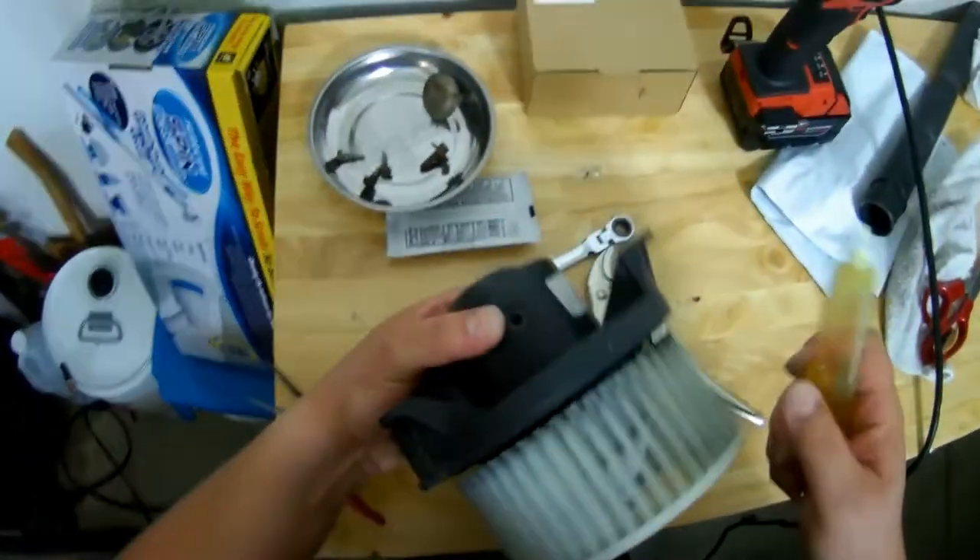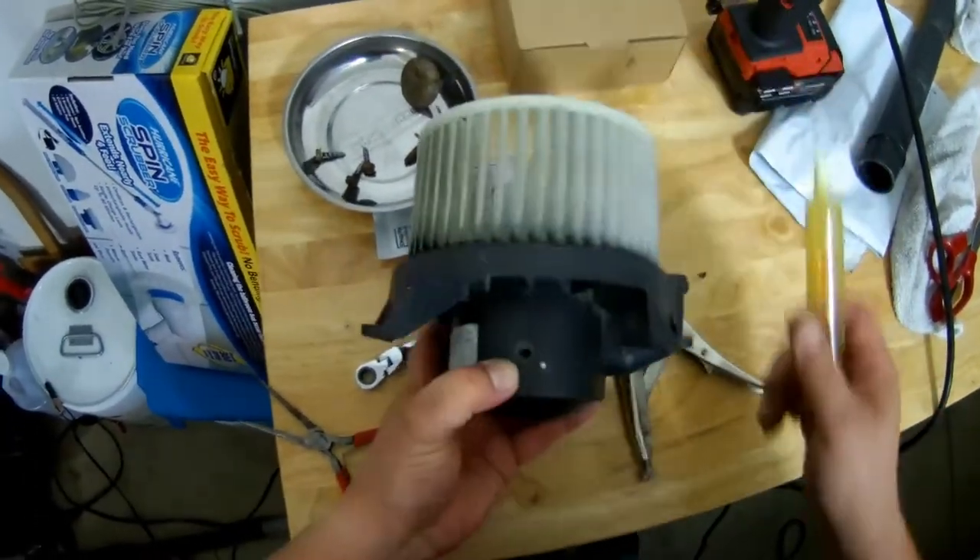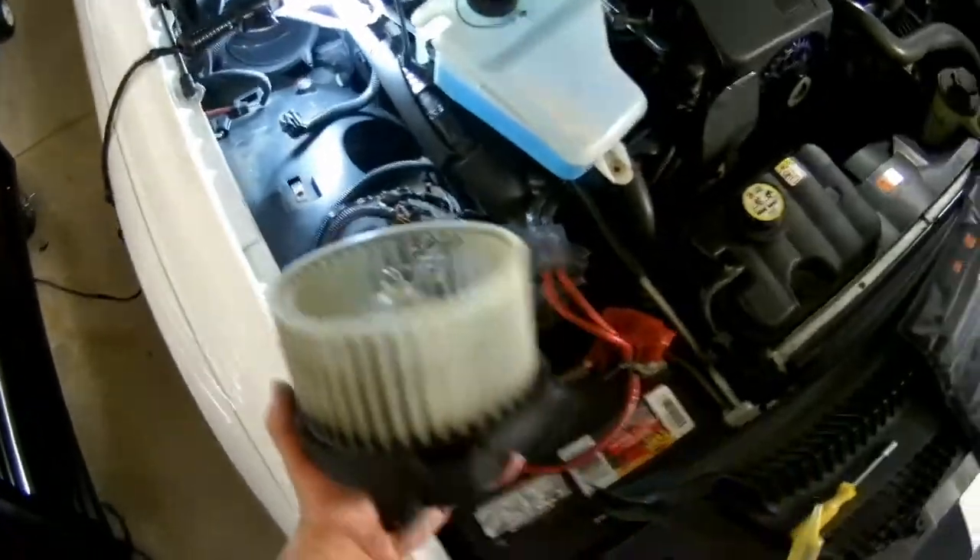This is oil for a ceiling fan. I'm going to put the oil right in here. There's a hole right there — that's where you put the oil in. That's where I took it out, right there.